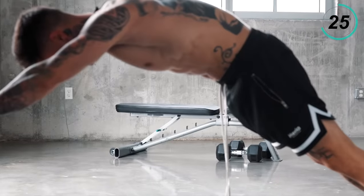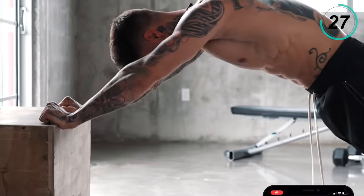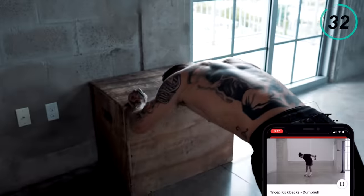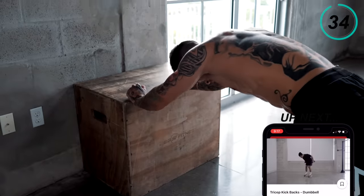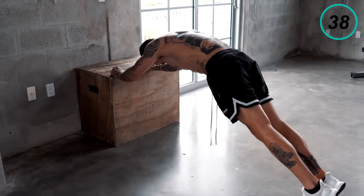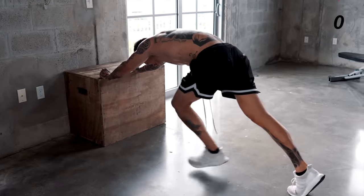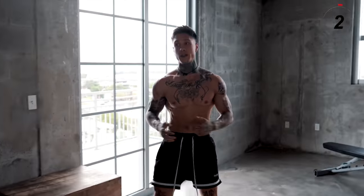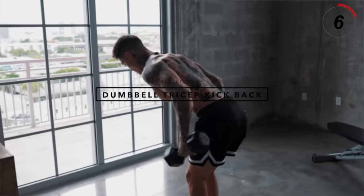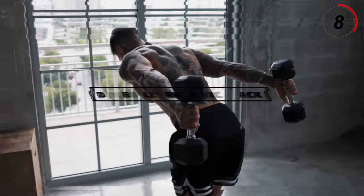More than halfway there, keep it up. Nice little stretch on that one. We're flying through this routine. Coming up next is another dumbbell exercise proven over the years to build strength and muscle: the dumbbell tricep kickback. We'll pick up some lighter weights and get into position.